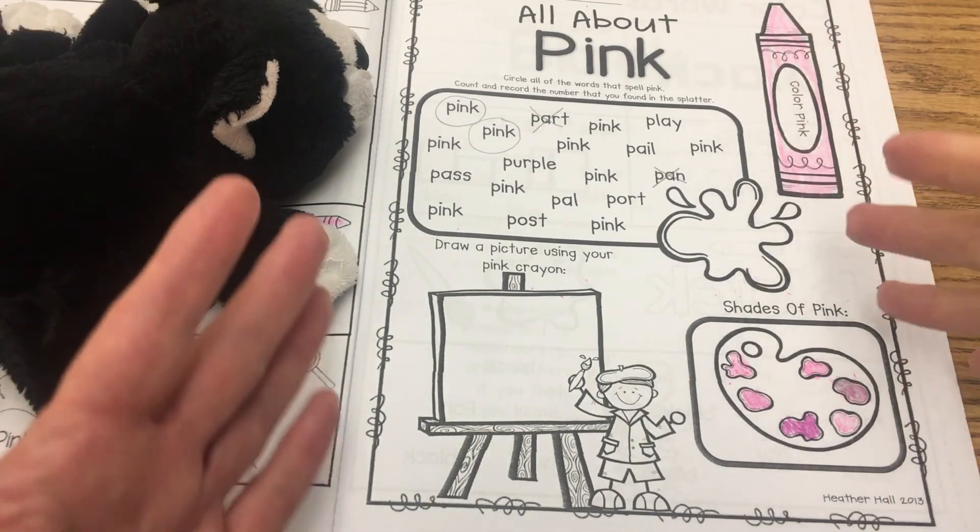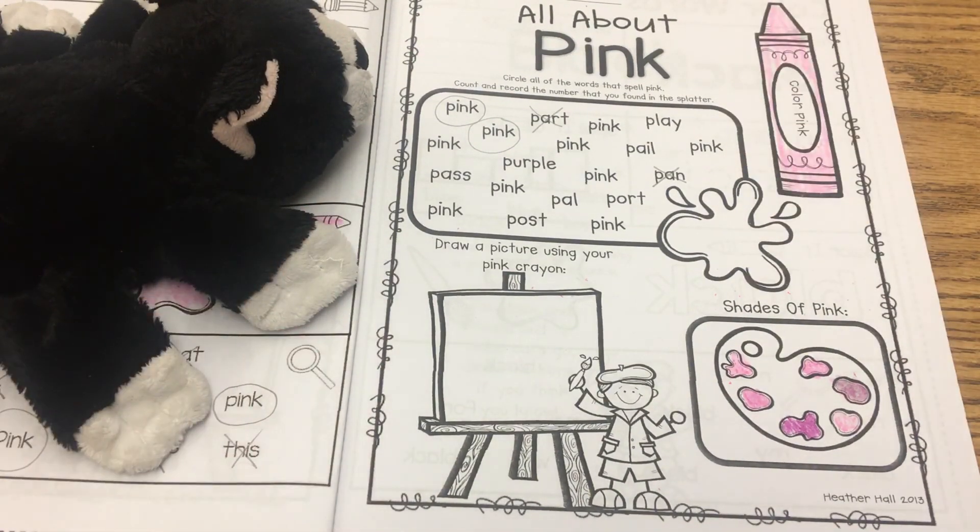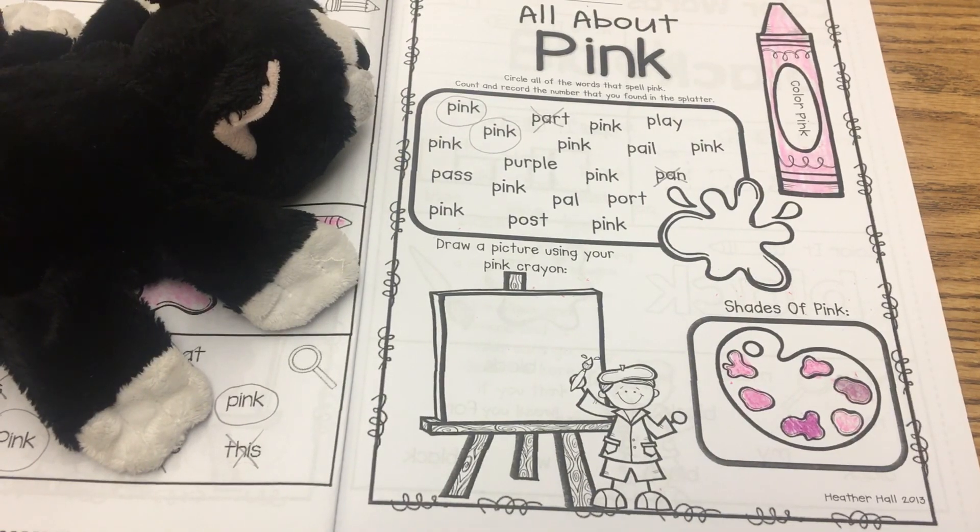Okay, so finish up this page and then give yourself an exit ticket at the top. Have fun with pink today, boys and girls!